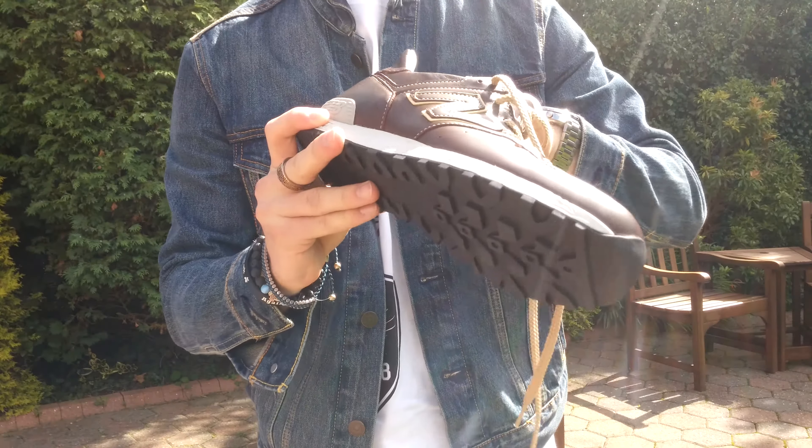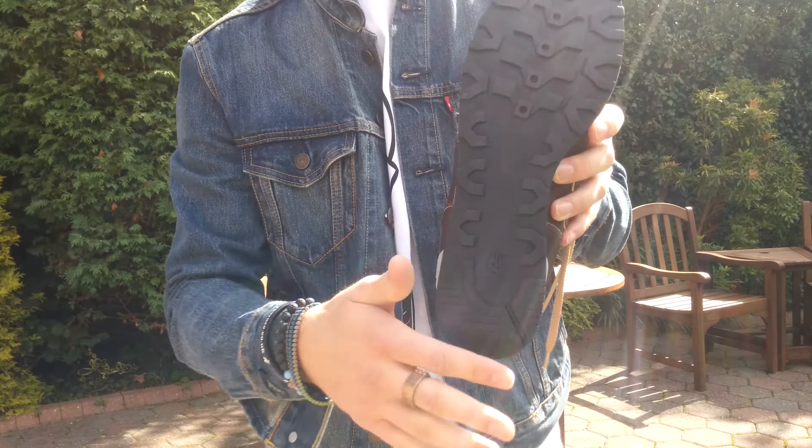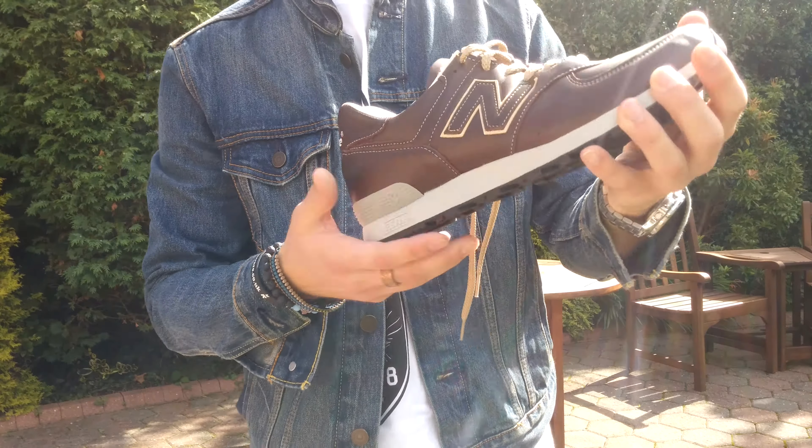It's just so padded the whole way through, it's really comfy. And the standard 573/574 outsole.